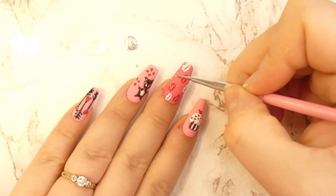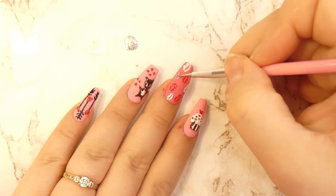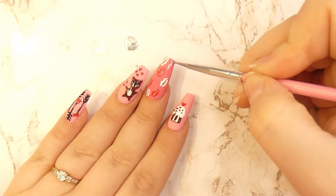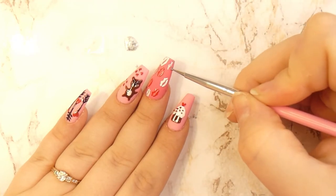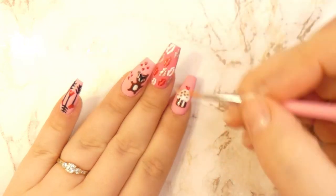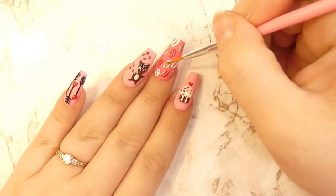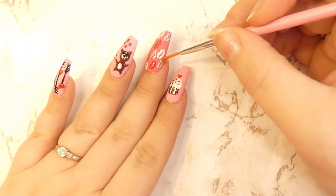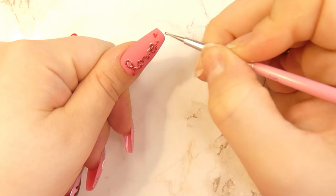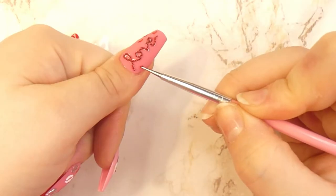Because the middle finger didn't seem shiny enough, I decided to take some silver color and add some more silvery glittery lips. As another last-minute addition, I added a few hearts on the love design on the thumb.